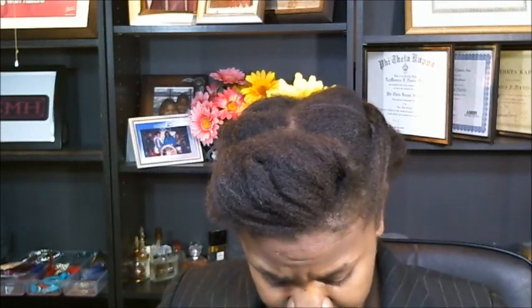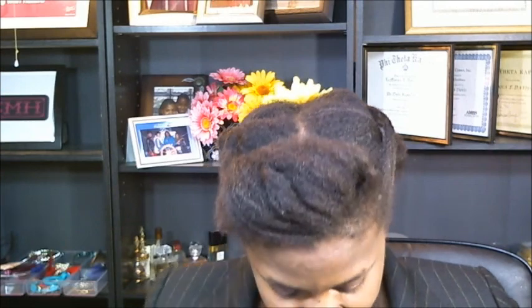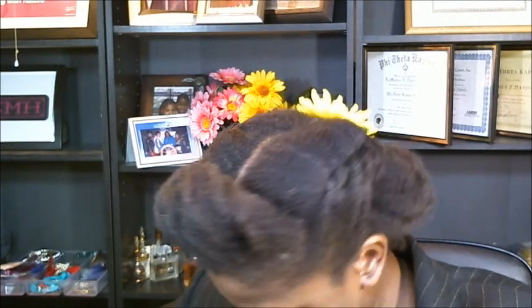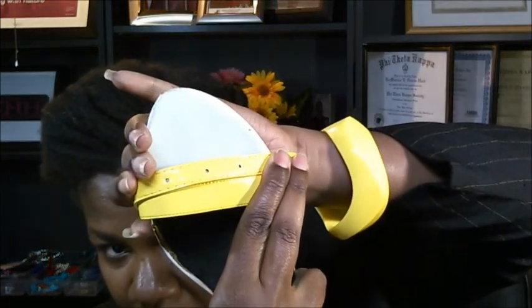I took my dress with me to Michael's and matched it up with some paint. This is yellow — it was called Lemon Custard. I picked it because it was shiny, since the belt I'm wearing is almost like a patent leather. Let me pull the belt off real quick so you can see up close. You can also see it in the pictures I'm going to attach. It really came out really, really well. These shoes were just plain white, and as you can see, those colors match up perfectly.